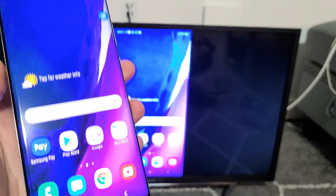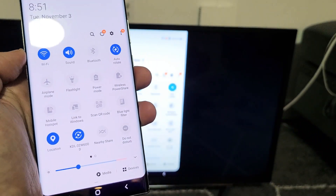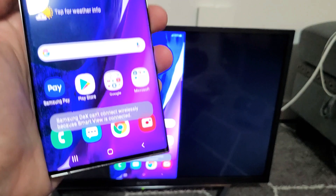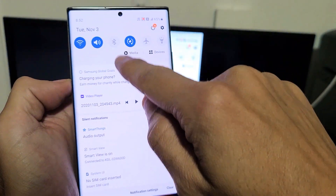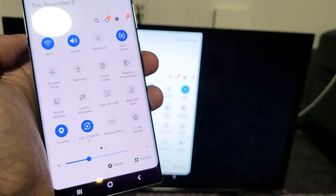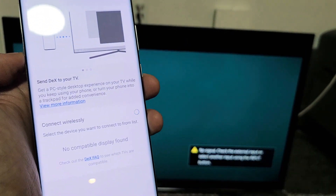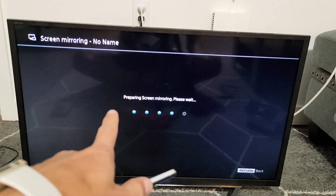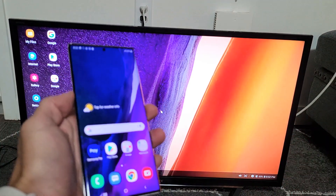Now if you want to use Samsung DeX, scroll down the notifications again where the horizontal line is. But first you have to take it off screen mirror — you can't go directly to DeX. If you tap DeX while Smart View is connected, it says 'Samsung DeX cannot connect wirelessly because Smart View is connected.' So go to where Smart View was — it now shows the name of your TV. Tap on that to disconnect, then move over and tap on DeX. You'll get the same connection message, and you can see it preparing Samsung DeX. And voilà — here's Samsung DeX, DeX for desktop.